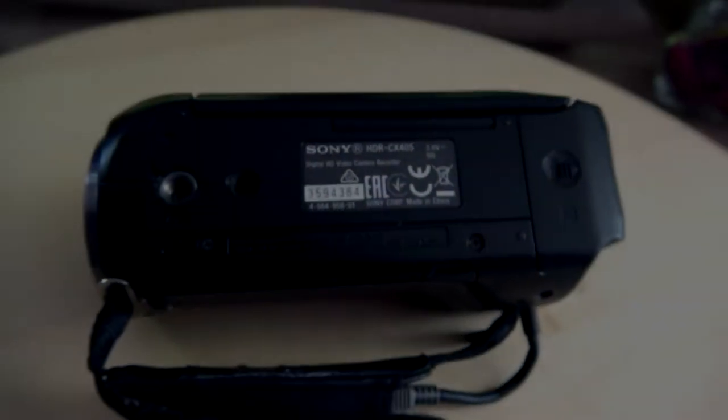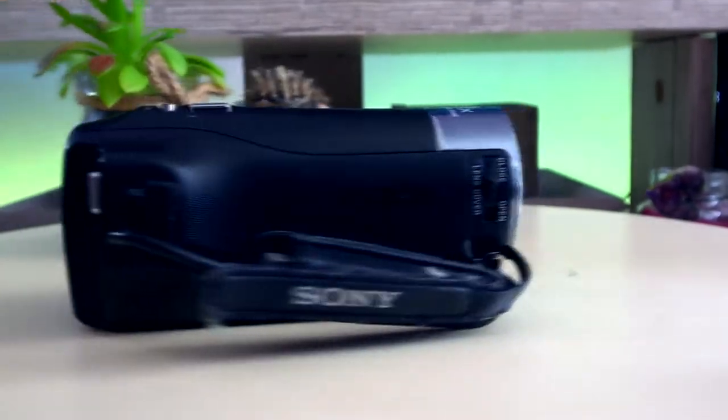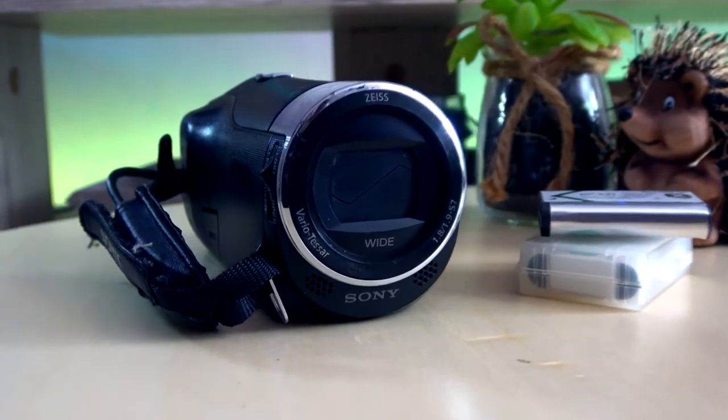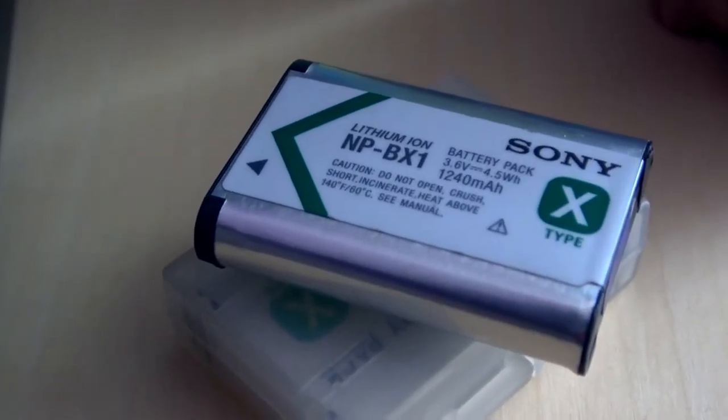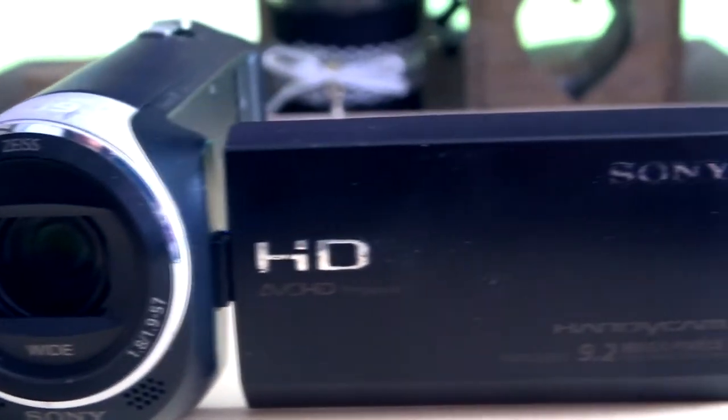We start with camera one: the Sony HDR CX405. This is the smallest of the three cameras I own — it fits in my pocket. The battery is an NP-BX1 and you have to place it inside the camera.